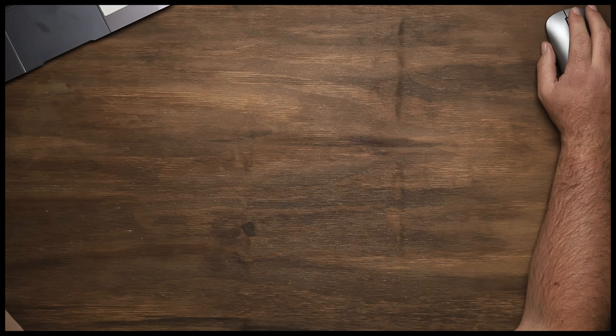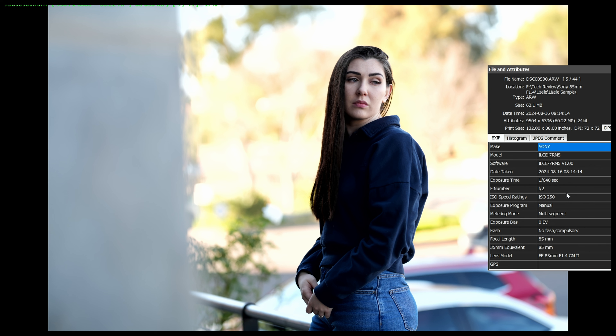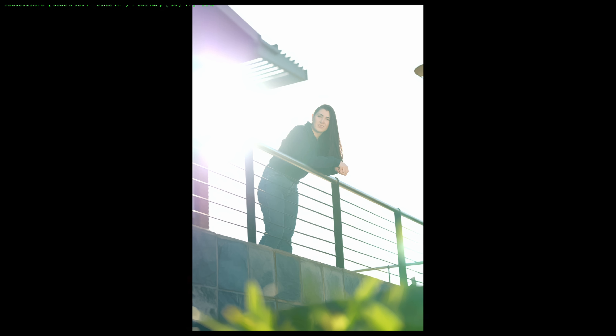The proof is in the pudding, and what we've got in the description below is a link to some of the images we took with this lens. We grabbed Lizelle quickly, took her outside to get a couple of shots, and the image quality on this is absolutely incredible. It's sharp, it's fast in focus — exactly what we want. Used a safer aperture of around f2, and the focusing was super fast and easy to use. For still life portraiture and image quality, what a cool lens.